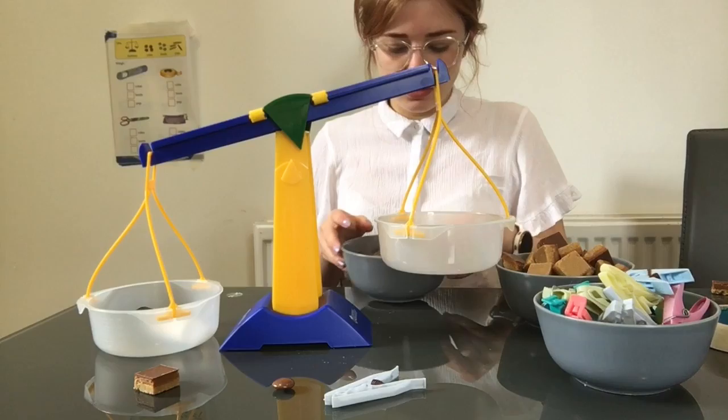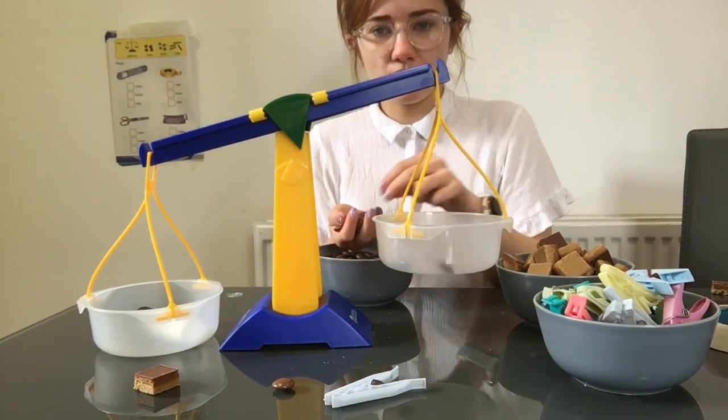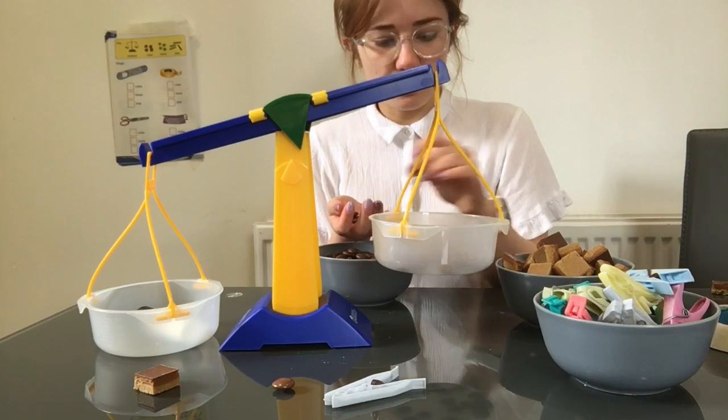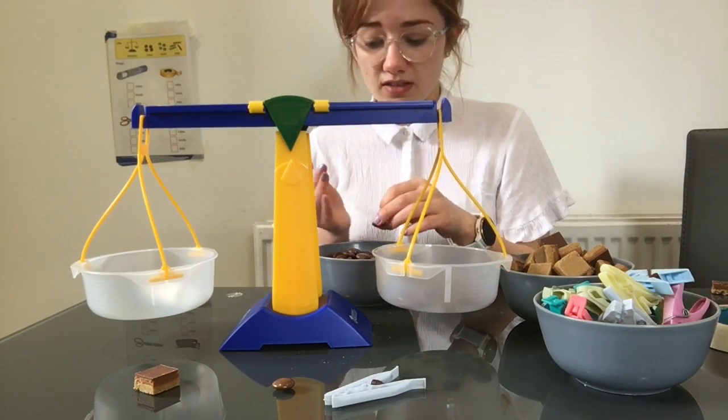Next, we're going to use our counters as beads. One, two, three, four, five, six, seven, eight, nine, ten, eleven, twelve, thirteen, fourteen, fifteen, seventeen. Seventeen beads.